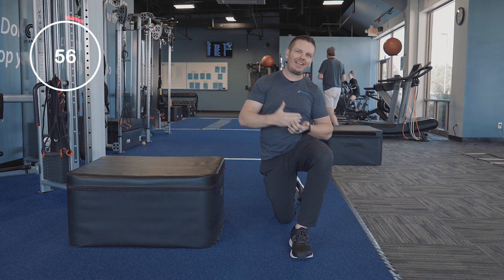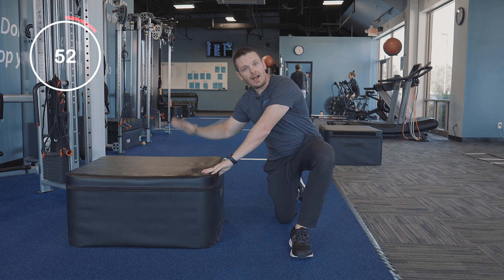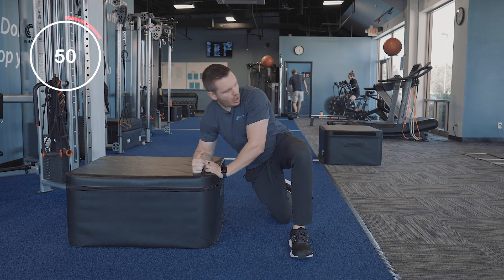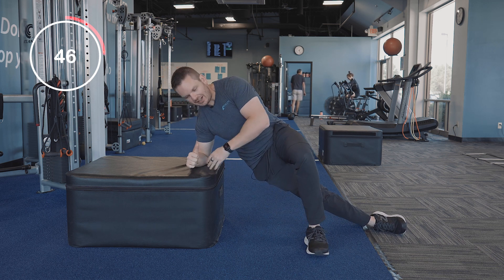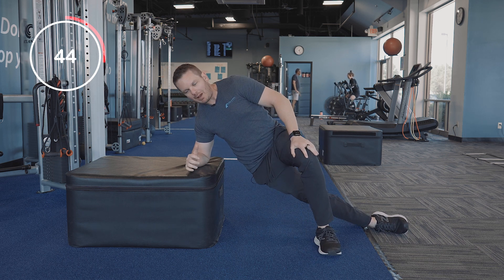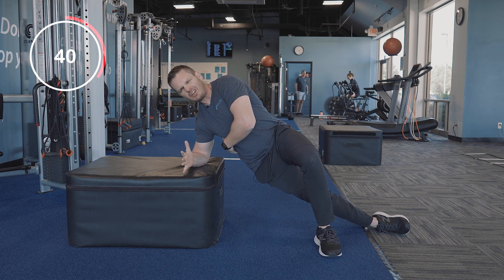On today's mobility tip, we're going to do what's called an elevated lateral line stretch. I'm elevated here on a box, and I've got my bottom leg kicked out to the side. My weight is supported with my top leg and my elbow, so I'm almost in a side plank position.